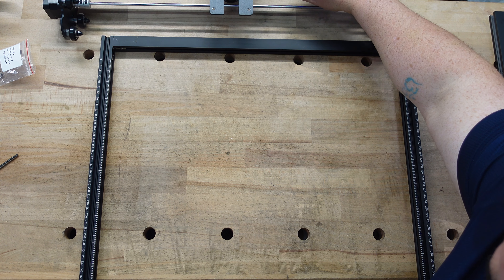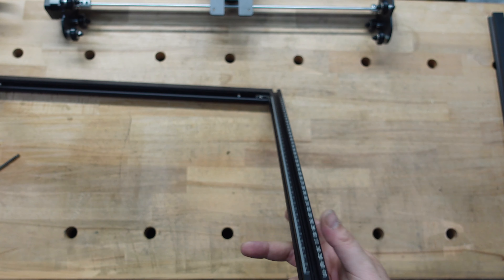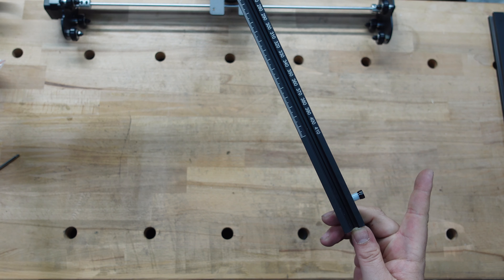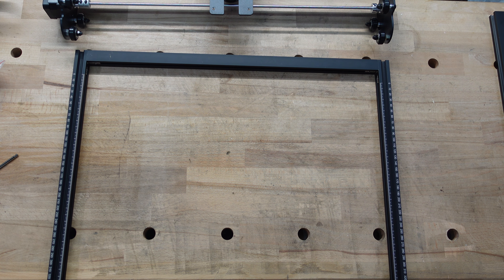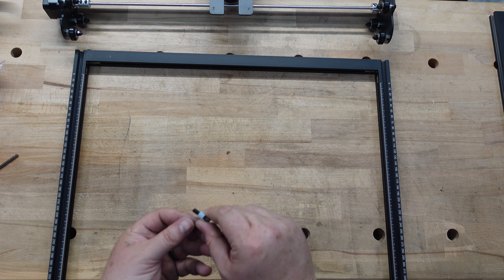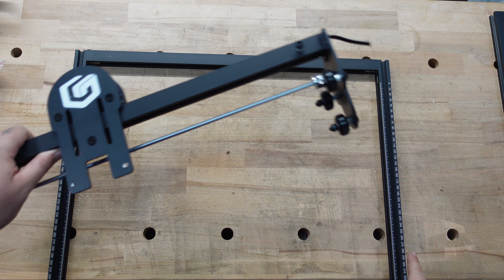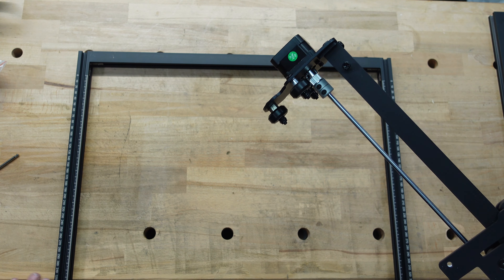Step two: add the X-axis frame onto the main frame. Something not mentioned in the instructions — there's a screw on the frame that has to come out before you can put the X-axis frame on. This is my first laser so I'm super excited. Once you take that screw out, the rollers line up with the V-grooves on top of the frame.